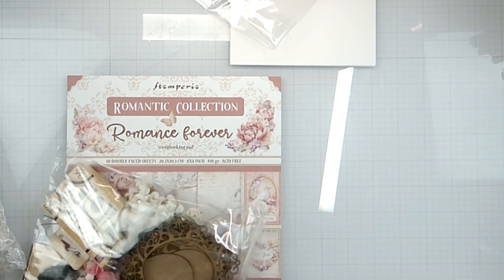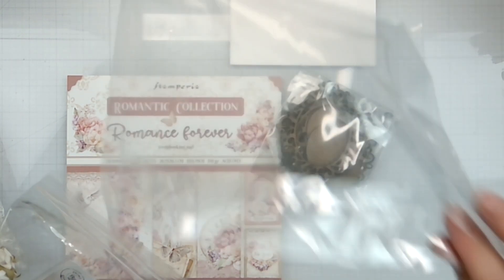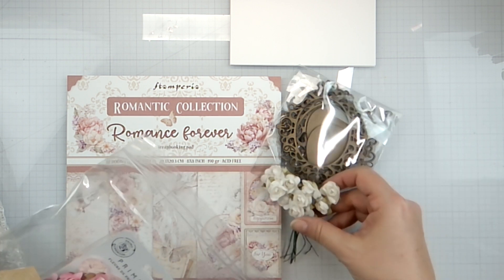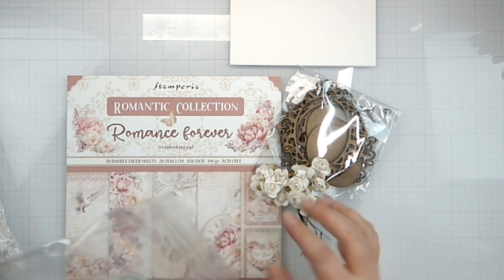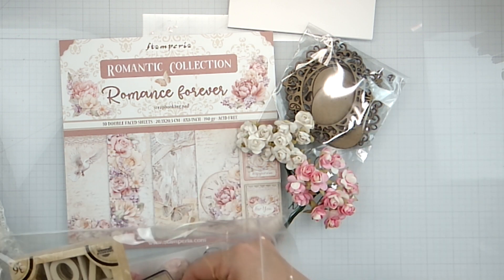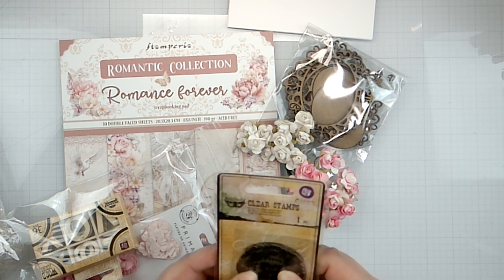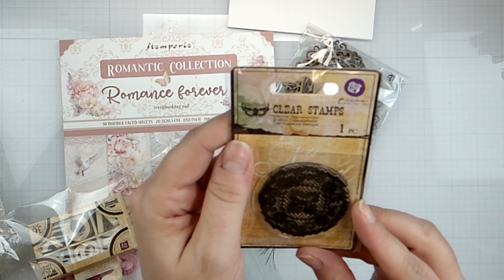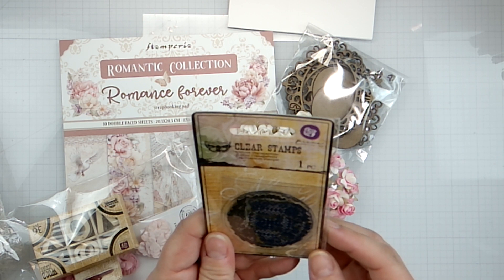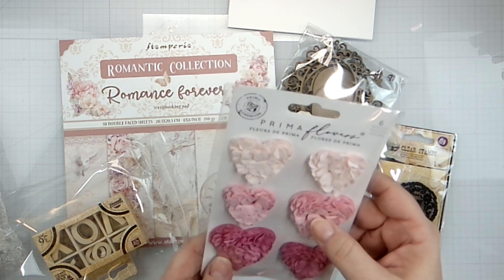In our bag full of details we have what will become shaker pockets for me - laser cut dies. And then we've got these cute little pink flowers, and a clear stamp! It's a Prima Marketing Finnabair clear stamp - it looks like a little doily piece, which is kind of cool. And look - flower hearts that are going to be 3D, those are going to be really cool.